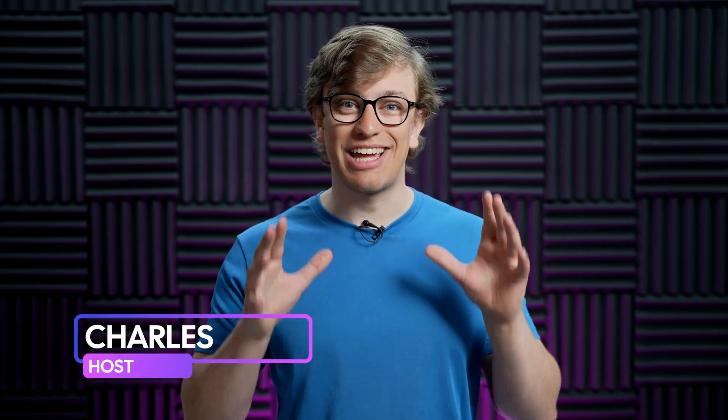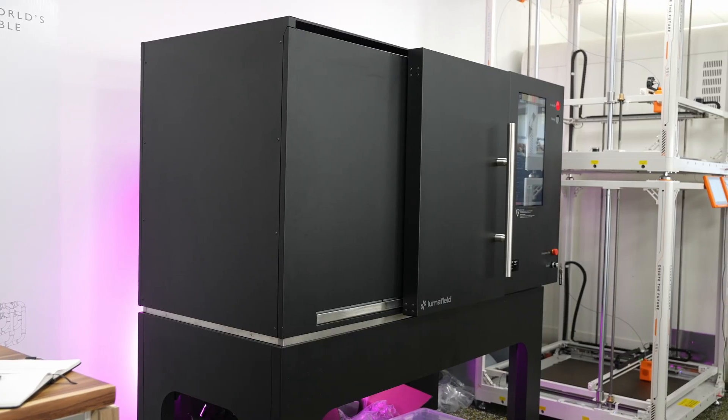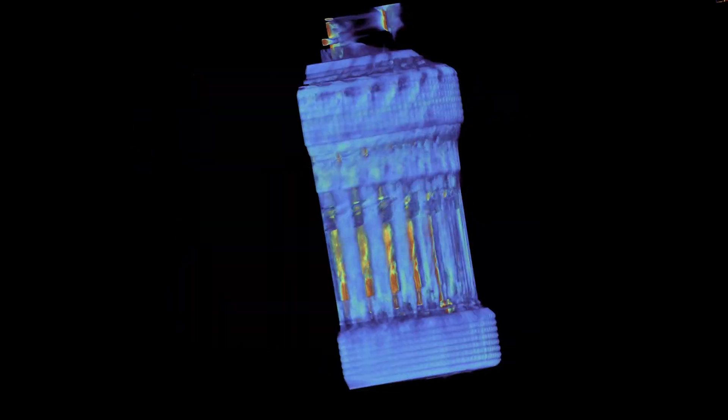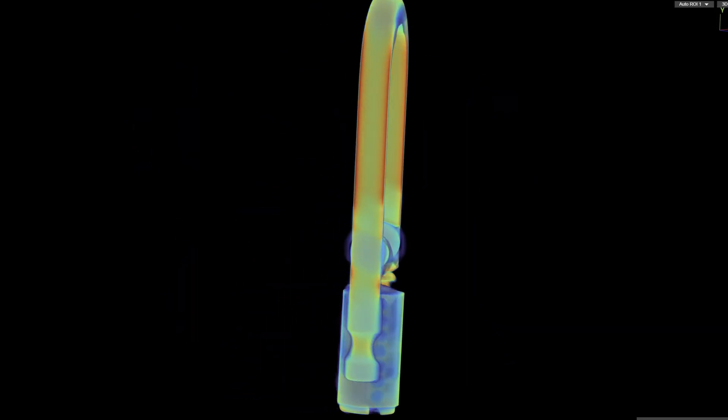I'm Charles, and I'm on a mission to find what's inside everything. To help me get my answers, I have an industrial CT scanner. It takes a whole bunch of x-ray images from all around a subject, and then builds a 3D model, revealing every internal detail.